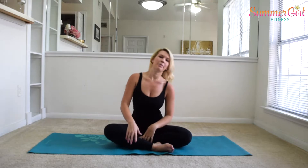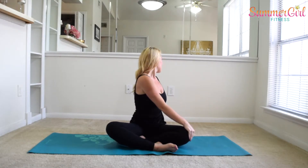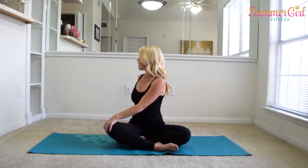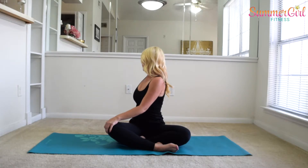Now bring that leg in, but not crisscross applesauce — just place one foot kind of in front of the other. Take one hand on the opposite knee, rotate, and look behind you, really twisting through that torso. Big breath here. And switch — opposite elbow, opposite knee. Rotate and look over your shoulder. Bring it back to center.